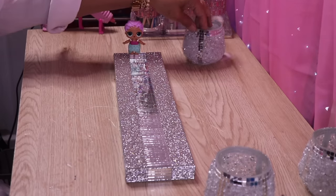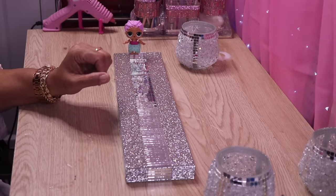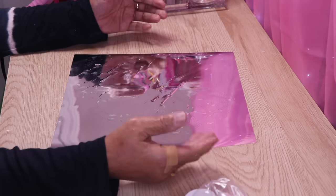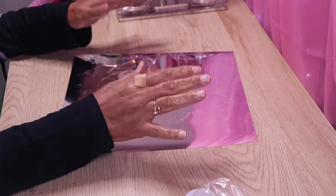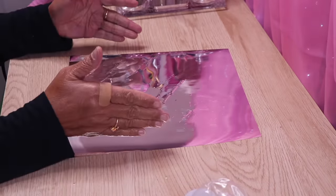I'll put this aside and let it completely dry, put everything together, and come back and let you see what it looks like on display. Moving on to DIY number two — it's relatively quick. Here I have an image that I made on my Cricut and it's of a butterfly with flowers. You'll be able to see it soon.